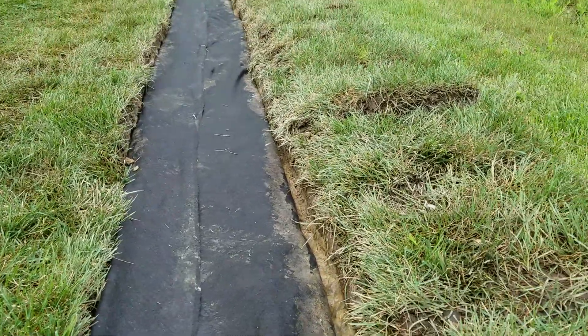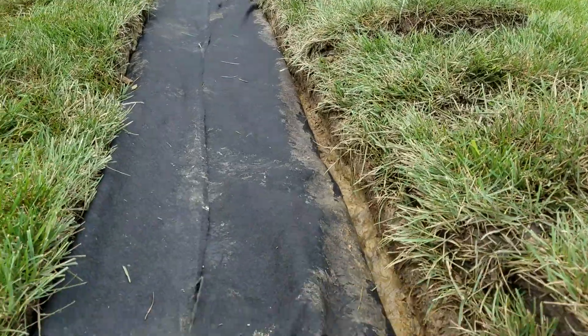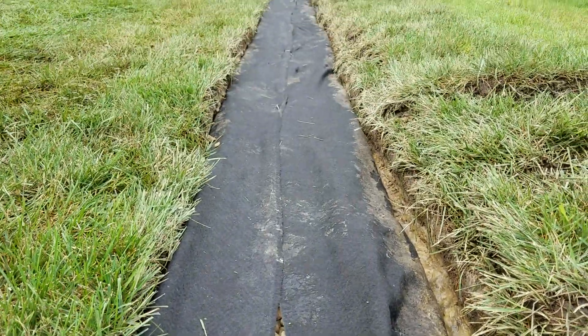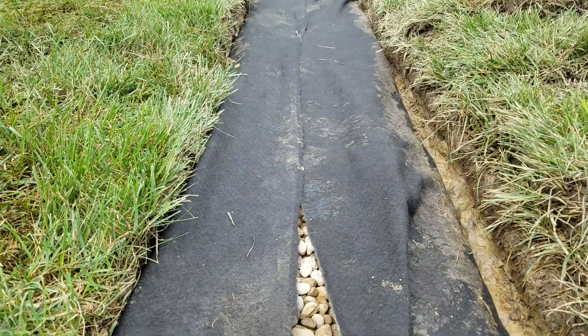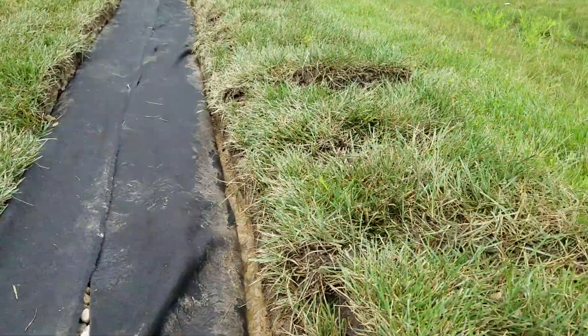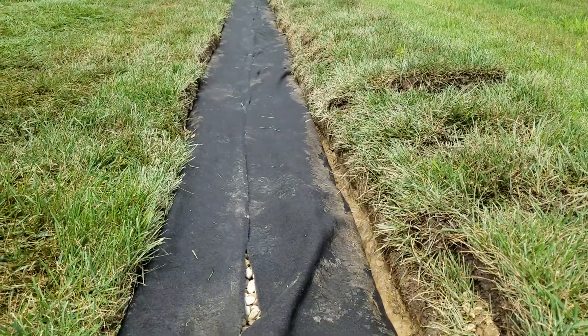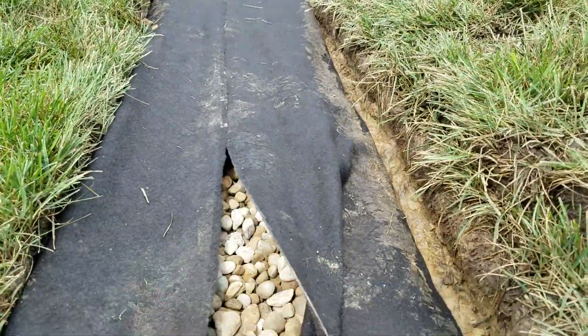How a French drain works. We remove 14 inches by 14 inches of the existing soil. We cut the sod off first and we always cut it really thick so that we take two and a half inches of root with that grass, so it'll grow back over the system.